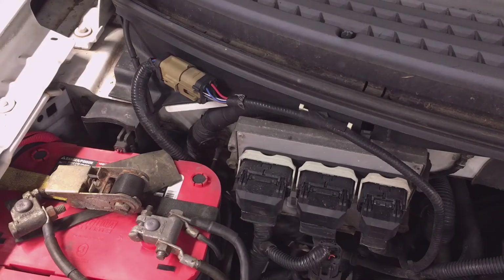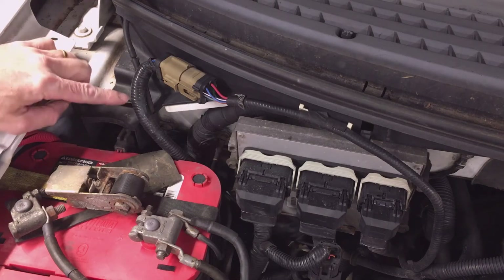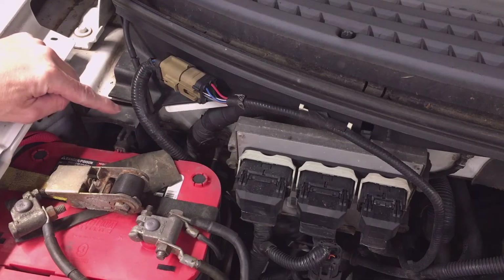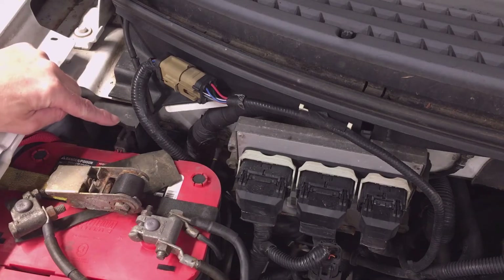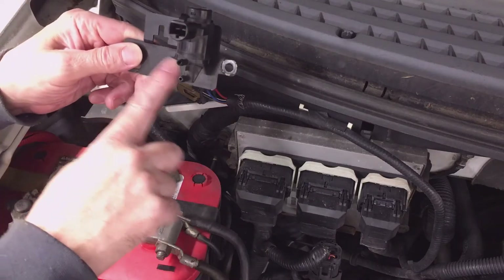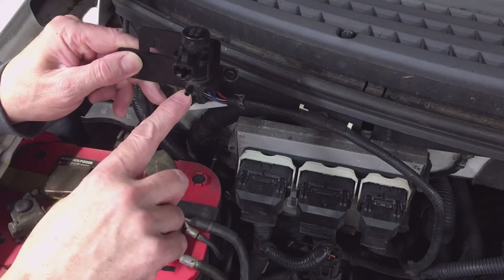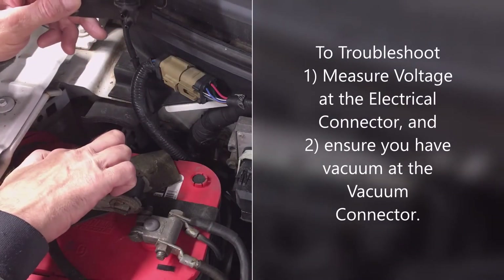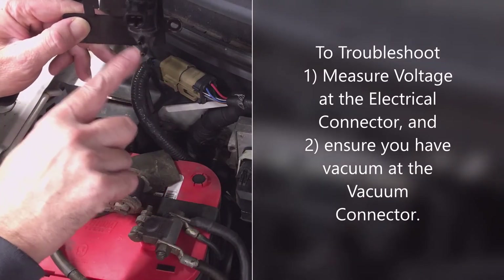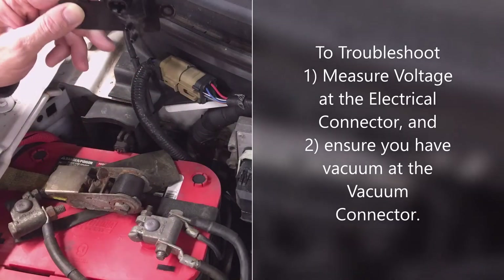Your four-wheel drive automatic hub actuation solenoid is located behind the batteries on the right or passenger side of the vehicle, beside the PCM. This one is shielded with a cover — that's a newer model. The original equipment was just on a plate, so water could infiltrate the vent and get inside and cause it to fail. It has one electrical connector and a molded connector for the vacuum — one piece that connects to both the inlet and outlet, connecting to the source vacuum and then out to the hubs.